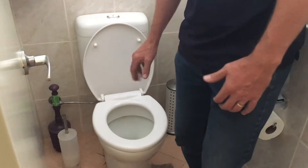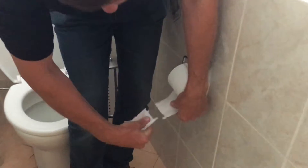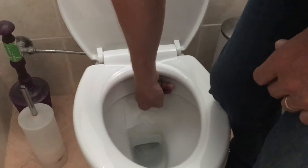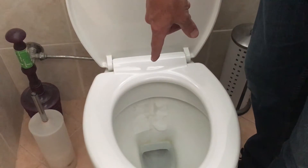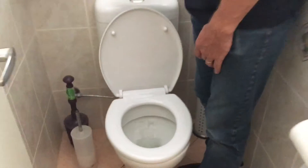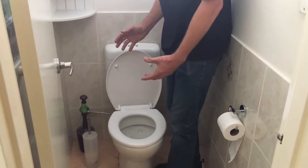If you can't hear anything, another thing you can do is just grab a piece of toilet paper and put it on the back of the toilet here. You can see that the toilet paper is actually getting wet. That indicates that this system is leaking — the washer at the base of the system is leaking and probably needs to get replaced.